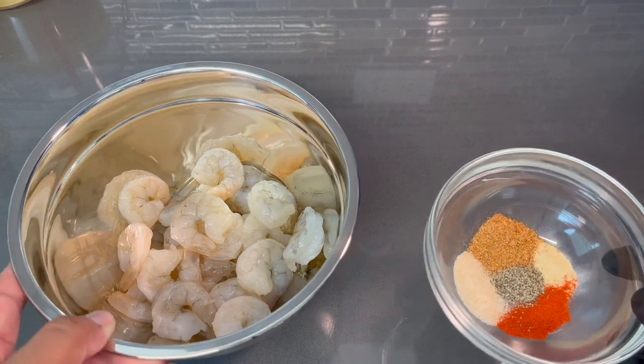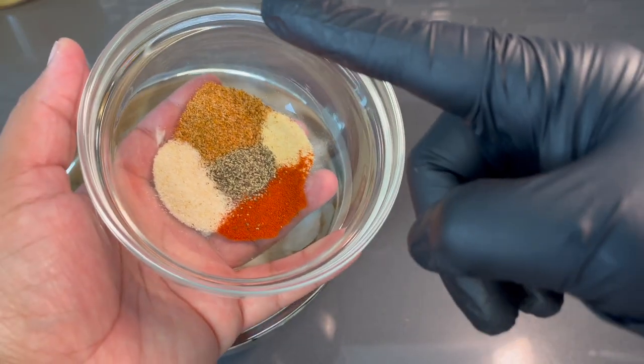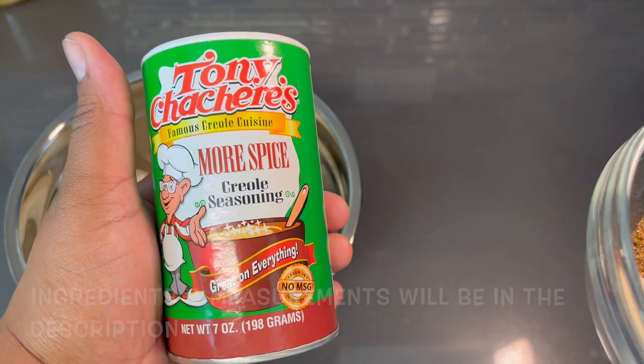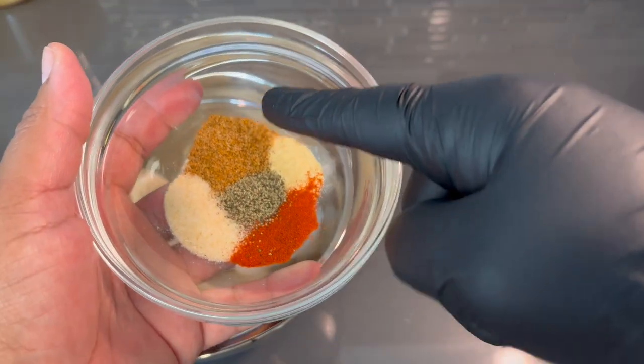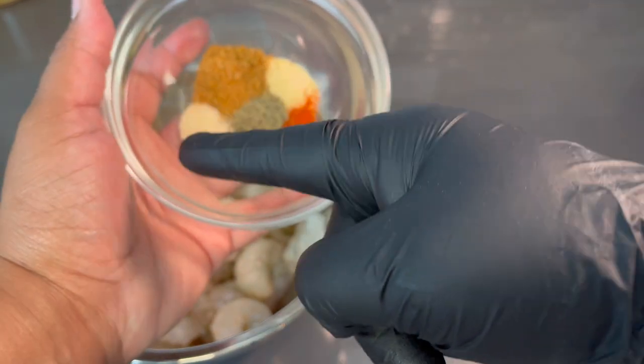We're going to first start off by seasoning our shrimp with our spice blend. In this spice blend I have some Creole seasoning — I'm using the Tony's — some garlic powder, some paprika, black pepper, and some onion powder.